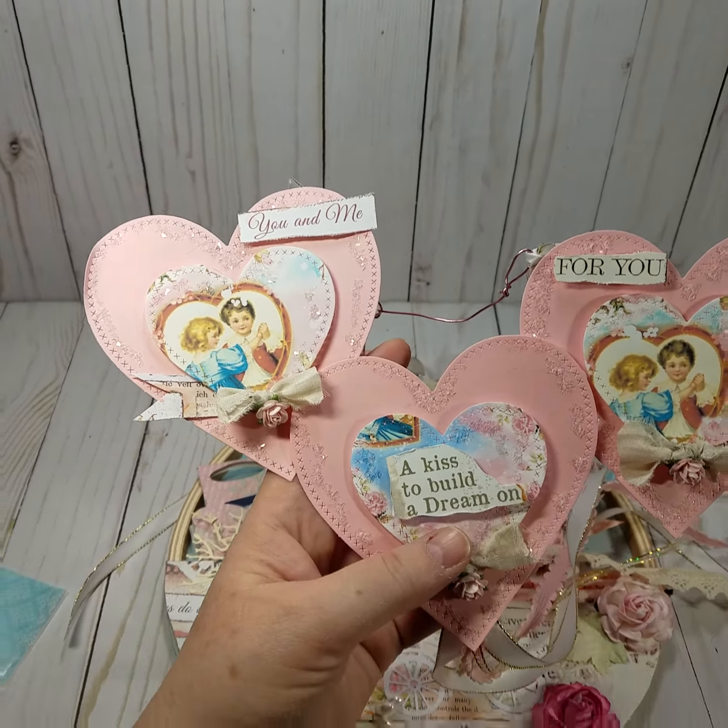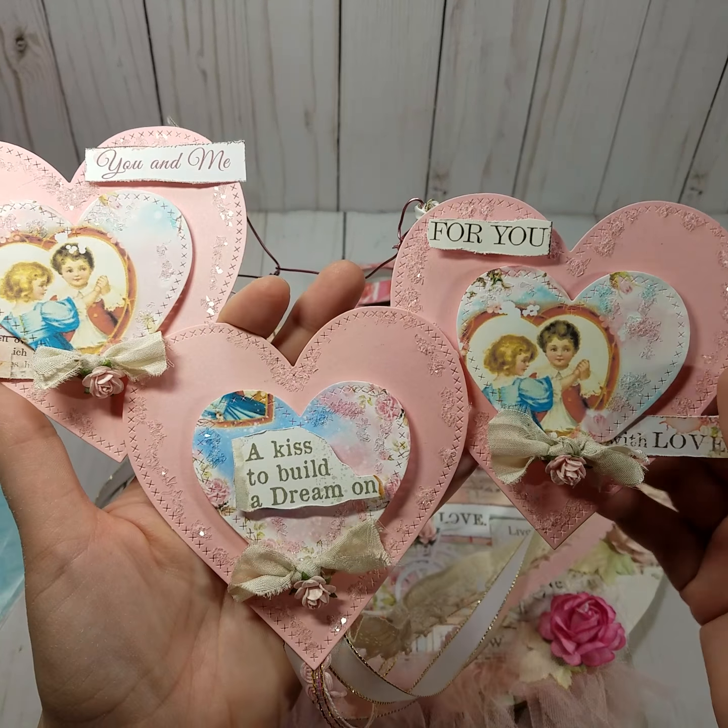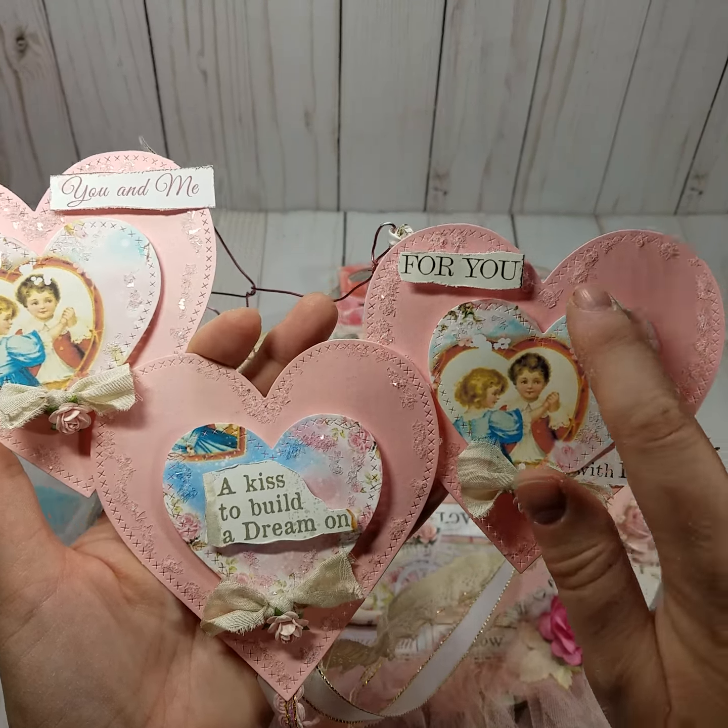I do believe this is her digital paper that she has created. Anna is Lace Boutique 1 — I can't remember if I said that or not — here on YouTube, and that is the name of her Etsy shop.